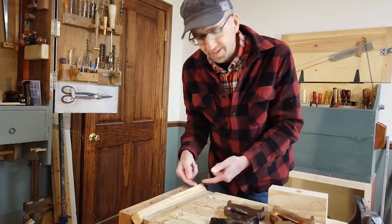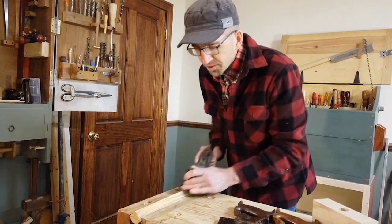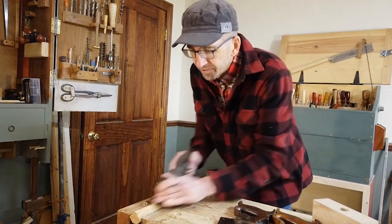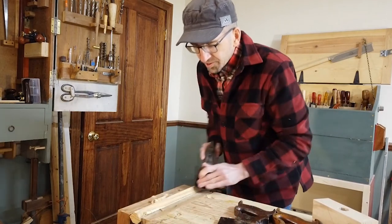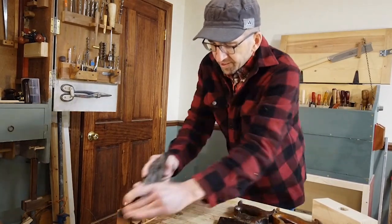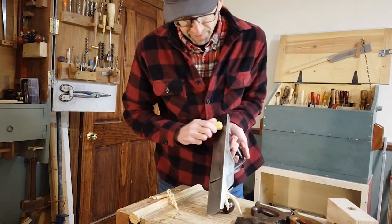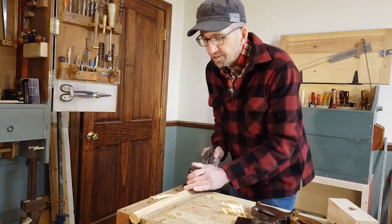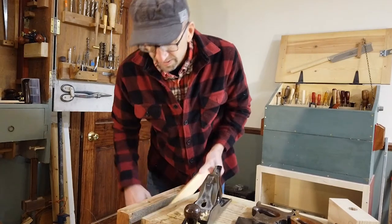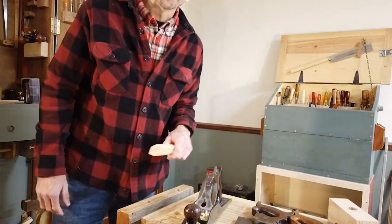Just like in our last video, we've drawn the lines on the square and we're going to turn it into an octagon. Technique-wise, I'm just keeping the plane nice and flat on there. It takes off a pretty good shaving because we've got that cambered blade. It doesn't take too long before it starts to take a pretty wide shaving. I'll spare you watching me plane all four sides, but you can see it goes quite fast. If you've got a chunk of beeswax to put on the sole of the plane, that ends up taking a lot less effort to push it over the wood.